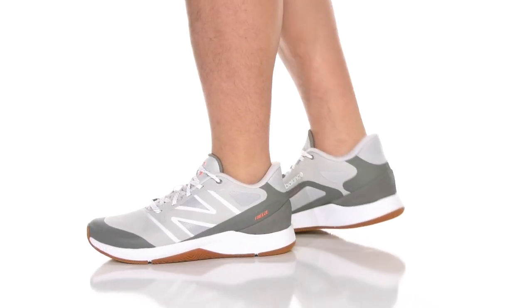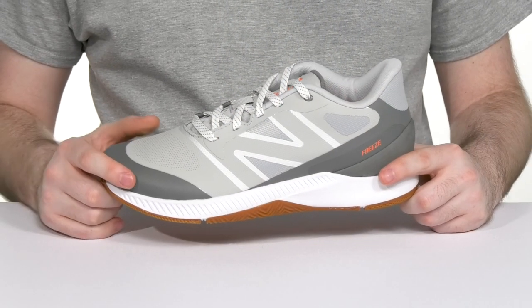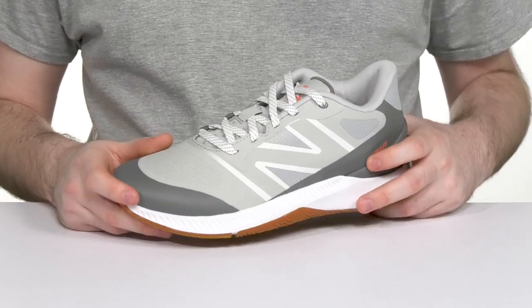Get your head in the game when you go to your next event with this silhouette from New Balance. Designed for box lacrosse, this style has an upper that's made with a very strong yet lightweight synthetic and mesh combo.